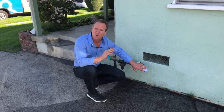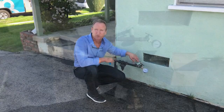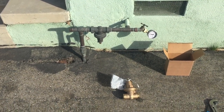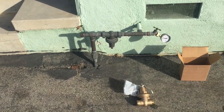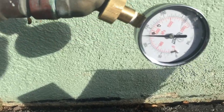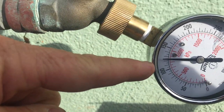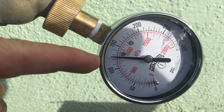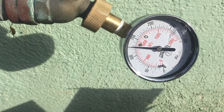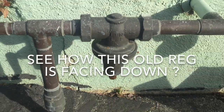If you've got a running toilet or a drippy this or drippy that, check your water pressure. We're going to go ahead and replace this regulator. We're showing about 120 to 130 PSI here — too high — and it's because of this regulator.